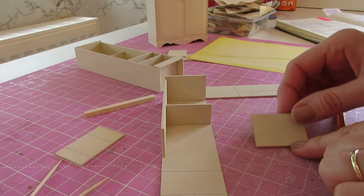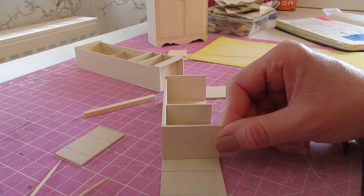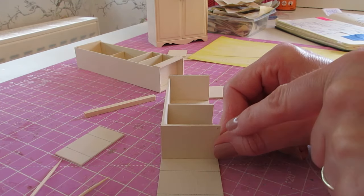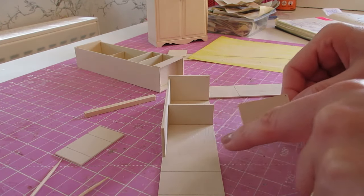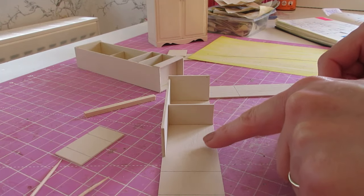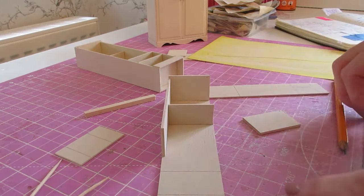We're now going to attach the other thick shelf. That sits underneath the side piece so that the drilled hole is on the right-hand side and towards the front edge. Whereas we just used the rule last time, we can actually now draw a line now that we've got this piece in place.